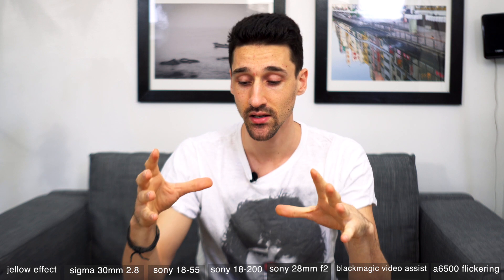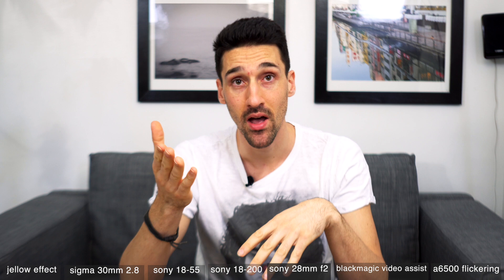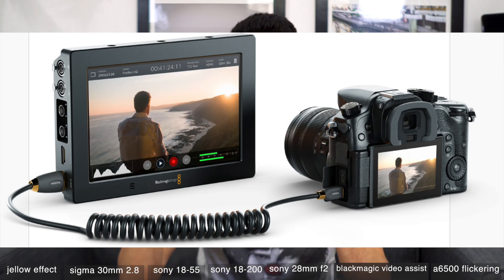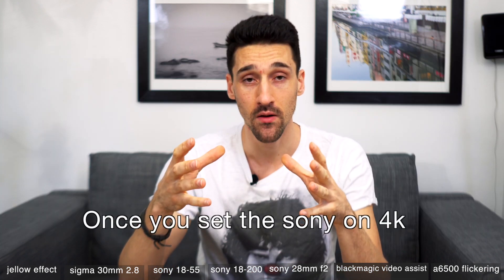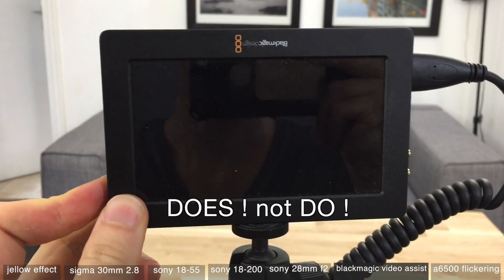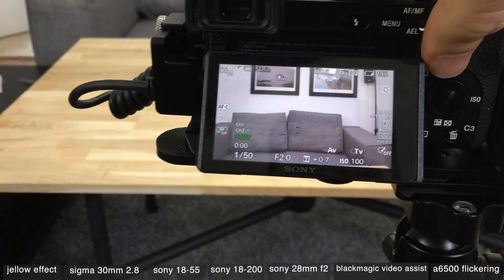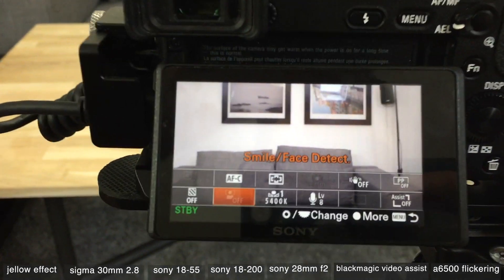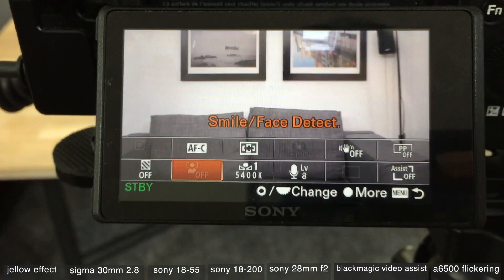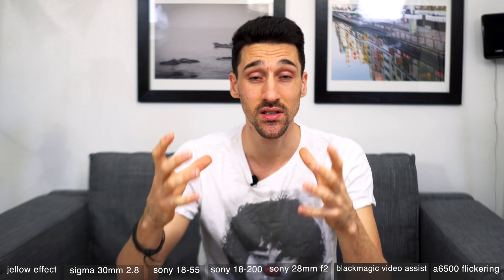Sony cameras are awesome but there are so many little frustrating things. One other issue: when you set up the Blackmagic Video Assist and you have it on 4K, face detection does not work. Someone else found a workaround for the a7S, but with the a6500 I could not get this function to work. So when I'm recording 4K I cannot use a monitor to assist me — it's just useless.